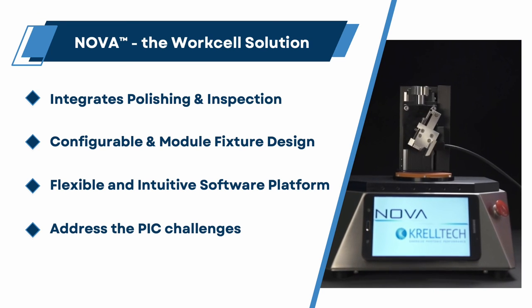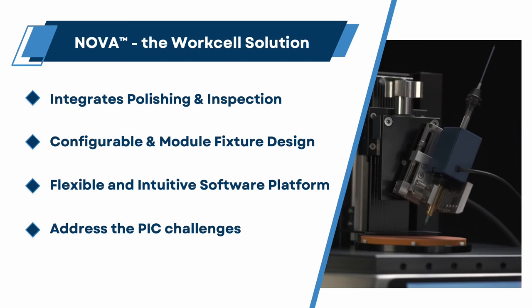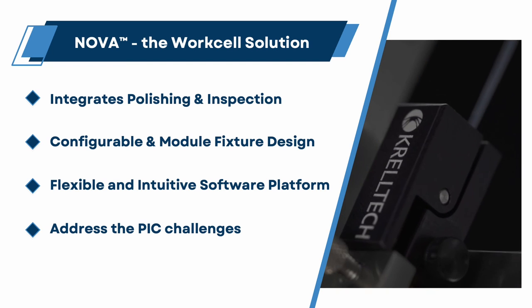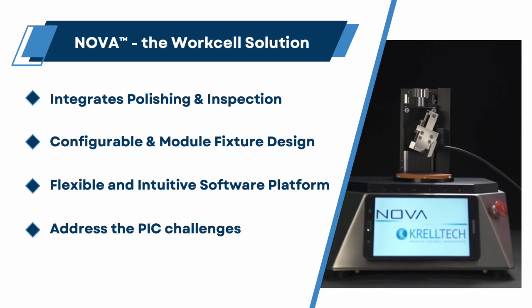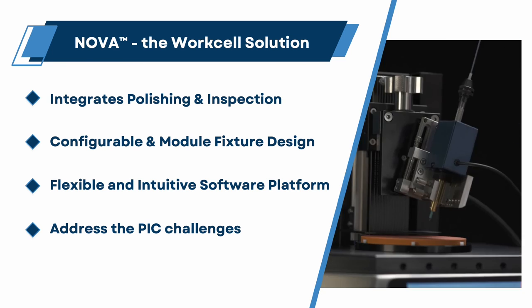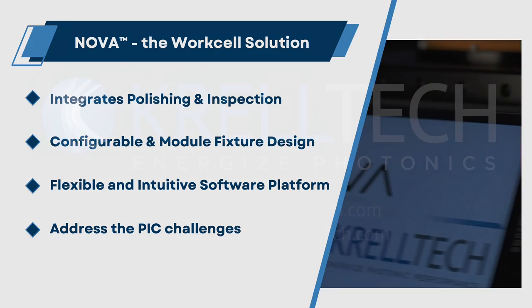NOVA addresses all the pick processing challenges discussed. NOVA's design and operation takes into consideration chip loading, referencing, precise alignment, micron level positioning, video inspection, and flexible operation modes. NOVA is the solution to your current processing requirements and provides a platform for future applications.